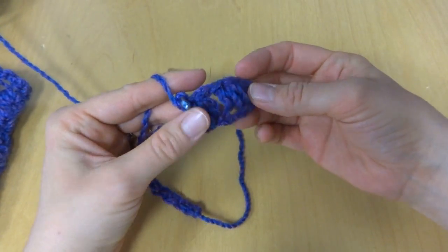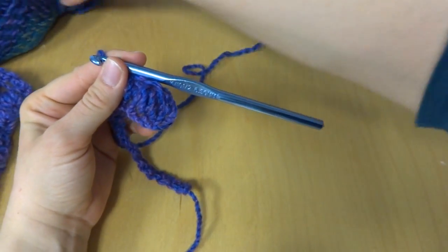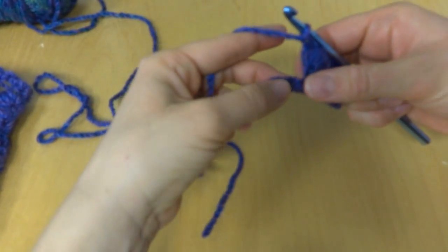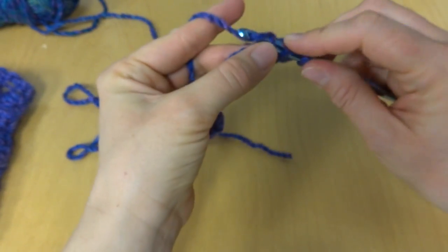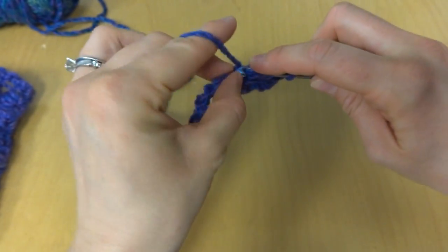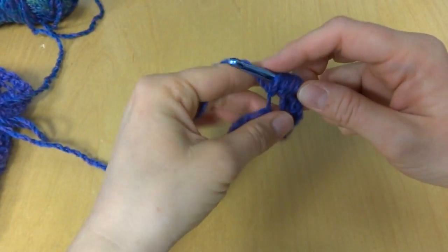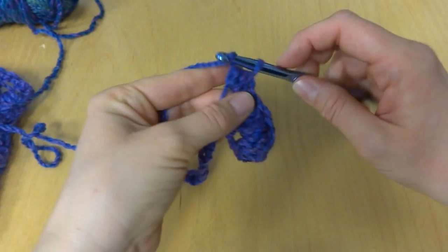So now we have 2 puff stitches. We're going to skip another chain, and in the next chain we're going to work another puff stitch — 3 loops, 5 loops, 7 loops. Bring it through all those loops and chain 1.